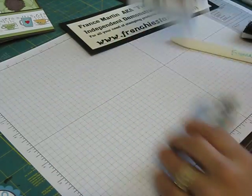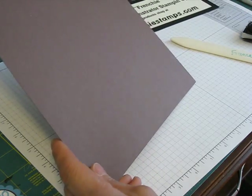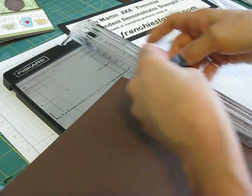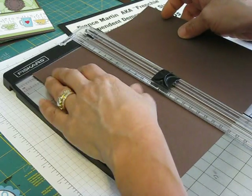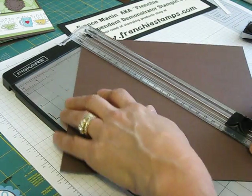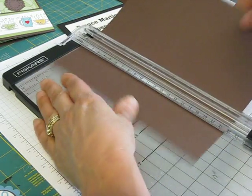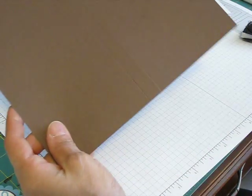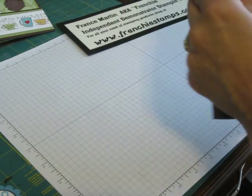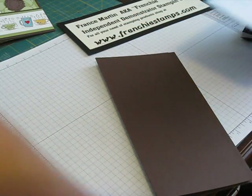We're going to do the main box. What you're going to need is a piece eight and a half by eight and a half. From this you're going to score at four on each side. Put the score blade and score at four — I could go deeper and go at four and a half, but this way I know they're both equal on each side and I just have to remember four. Now reinforce where we scored.